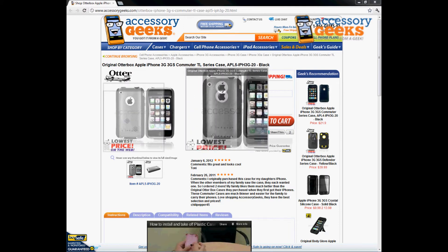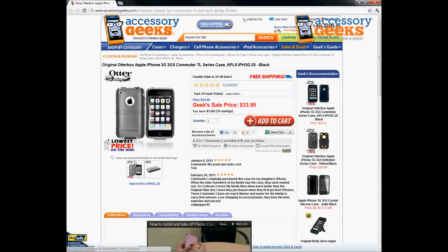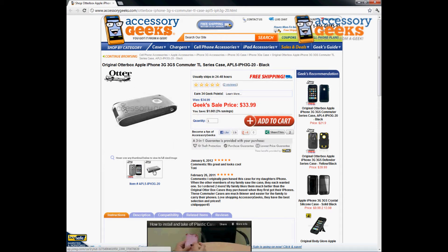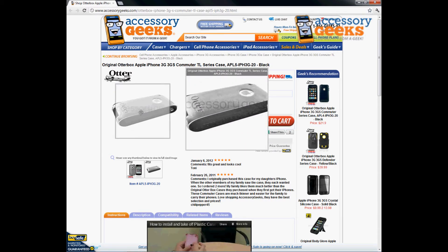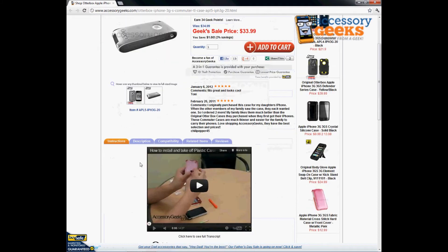This is an OtterBox item, so it does have the OtterBox logo on the bottom here. It is part of the Commuter Series for the 3G and the 3GS phones, and it comes in the color of black — though right here you can see it's kind of like a frost white color with the black as well.